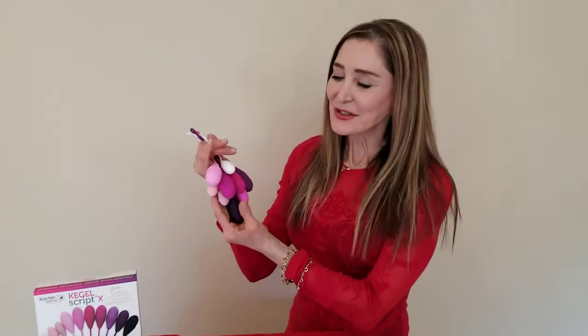Now, as you see, you have 10 different weights, different sizes, different weight, and different lengths. For instance, if you are an elderly person and you're beginning to experience constrictures, you would be using the smallest weight. If you're a virgin, same thing, but as you've had more kids, you might want to migrate to a heavier and bigger weight.